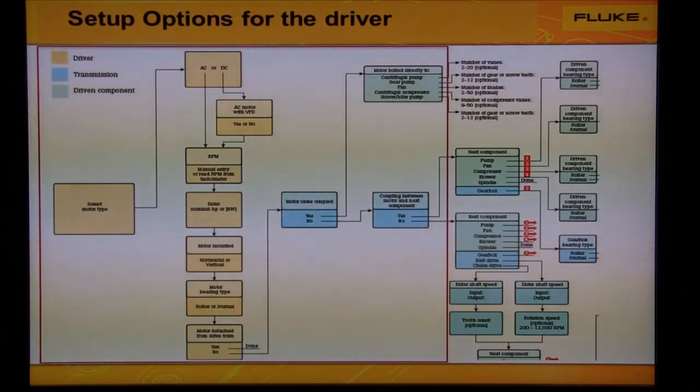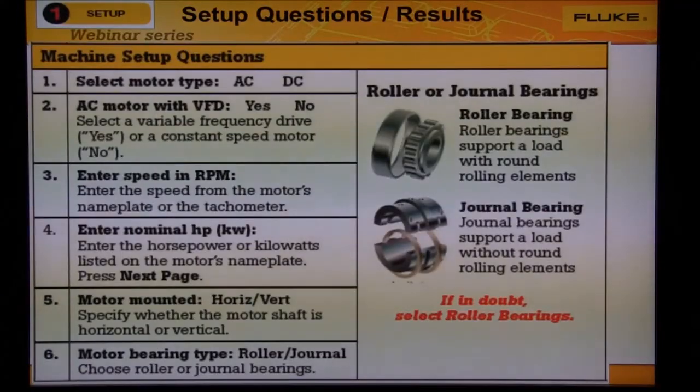In the yellow boxes, we see how the flowchart shows the options the wizard will ask to help you set up the driver. The driver is the motor. Now let's go through each of the questions. Use the Setup Quick Reference Guide to help answer your questions.